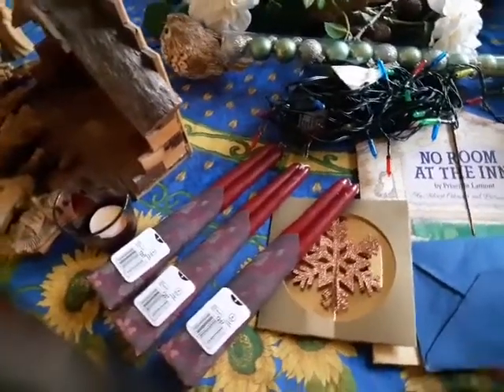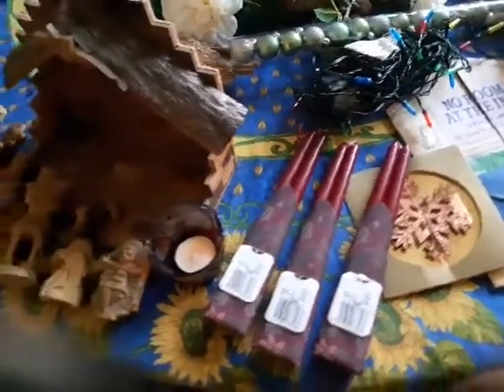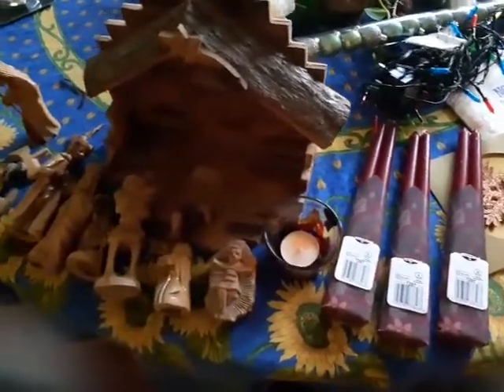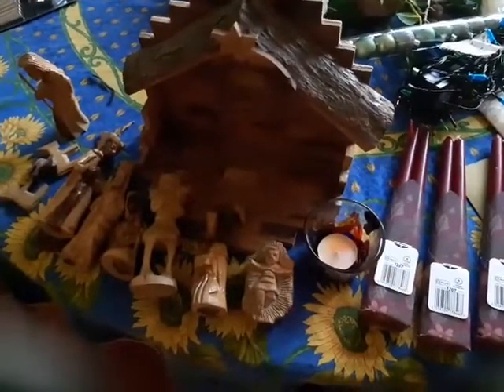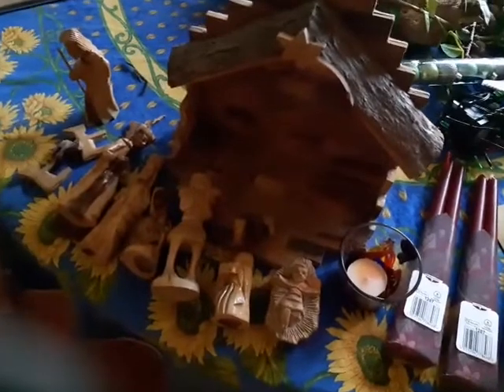I've got some old things and some new things. Among the old things, I've got a very, very old Advent calendar my mother bought the children years ago, an old Christmas card from someone I'll never see again, and a little glass candle holder one of the children painted for me in school. I've also got the figures from a crib my husband bought in Jerusalem on a memorable visit he made there. So there are lots of memories there.